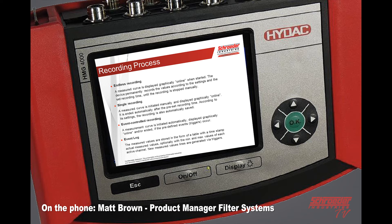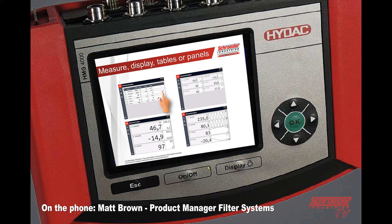Endless recording means once you press record, it will continue to record until you manually stop. On a single recording, the measured curve is initiated manually and displayed graphically online, ending automatically after a preset recording time. Event controlled — through the triggers, a measurement curve will be initiated automatically and displayed online, and ended if the predefined triggers occur. An event log stores measured values in the form of a table with a time stamp, including actual measured values and optional minimum and max values of each active channel. The measured value lines are generated via the triggers.